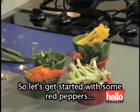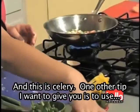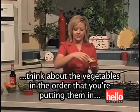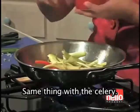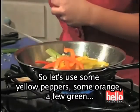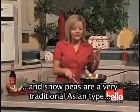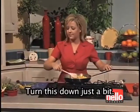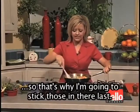Let's get started with some red peppers, which I really like, and this is celery. One tip: think about the vegetables in the order you're putting them in. If I was using carrots, I would put those in first because they take the longest to cook — same thing with the celery. Then some yellow peppers, some orange, a few greens, and last but not least, I'm going to put in some snow peas. Snow peas are a very traditional Asian vegetable, and they don't take as long to cook, so that's why I stick those in last.